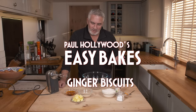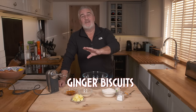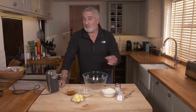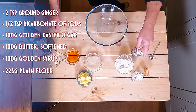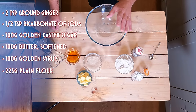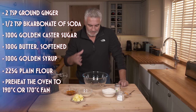Right, today on Easy Bakes I'm going to show you something very close to my heart. My mother does a ginger biscuit which tastes amazing. This one's slightly different, actually very simple to do. All we've got is ginger, bicarb, plain flour, sugar, golden syrup, and butter. Set your oven to 170 fan or 190 non-fan.